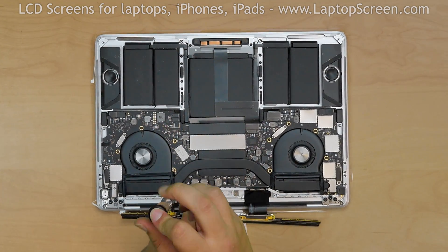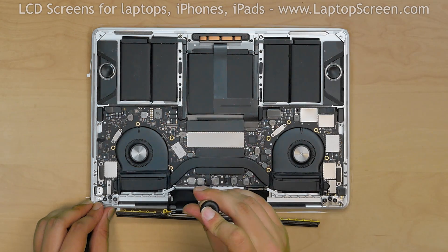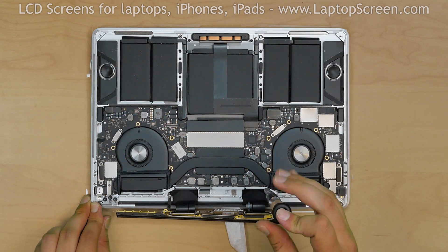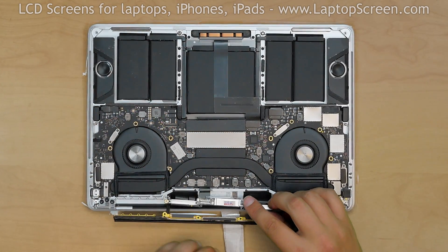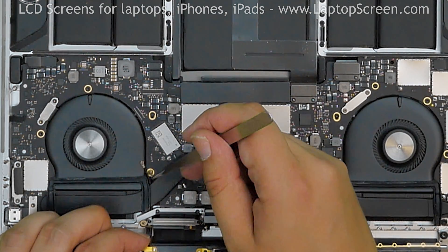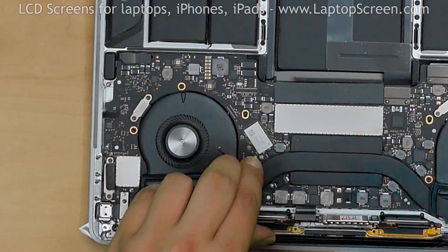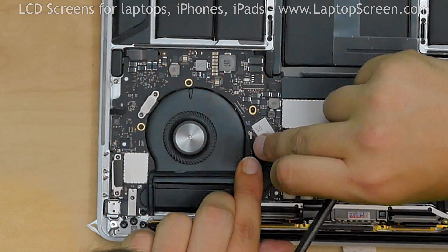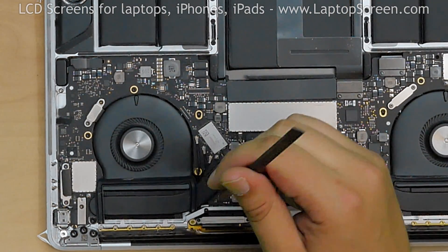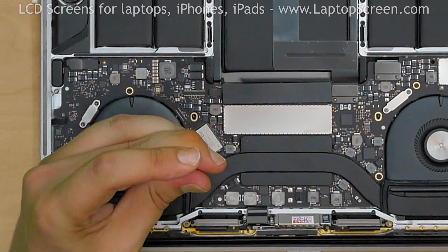Using a Torx 3 screwdriver, secure 2 screws on the left black plastic cable tensioner, then secure the right black plastic cable tensioner with 2 more screws. Bend the LCD driver board back in place and slide the Wi-Fi antenna assembly behind it, guiding the coaxial antenna cables with tweezers. Carefully snap in the 3 coaxial antenna connectors one by one. Using a spudger, align the antenna grounding loop with the corresponding hole and replace the Torx 5 screw securing the cables.